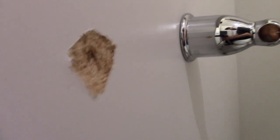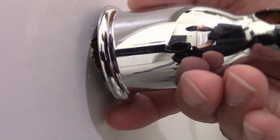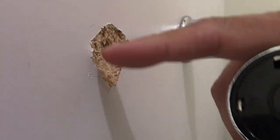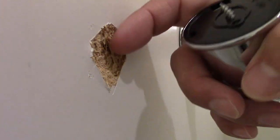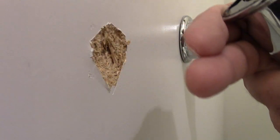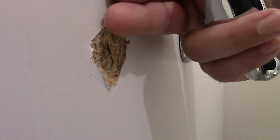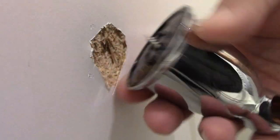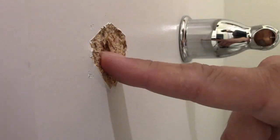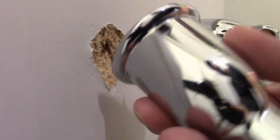I'll show you the piece we're talking about reattaching. There are two options: one is to take a hole saw, cut this larger, put a plug, and then put another piece of wood on the back side — that's the more time-consuming option. The other option is just to get a little piece of wood, put it behind it, and reattach this with a longer screw. I'm going to go with option two because it's the quickest route.